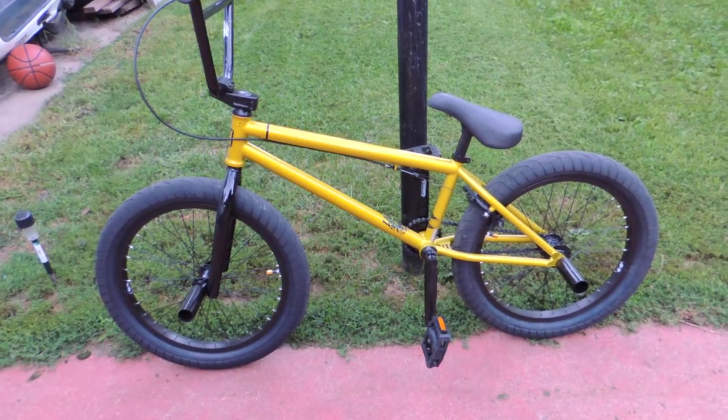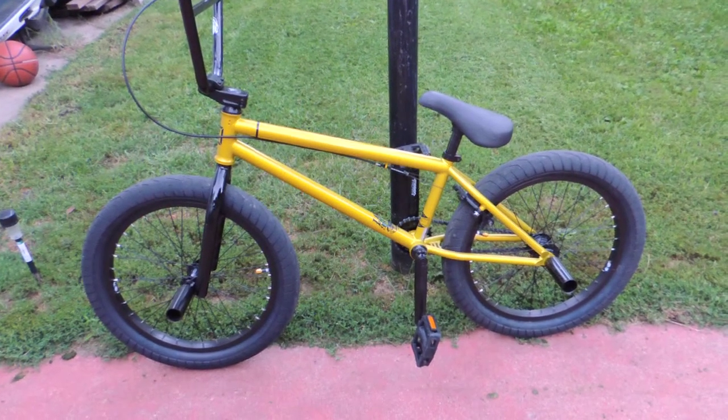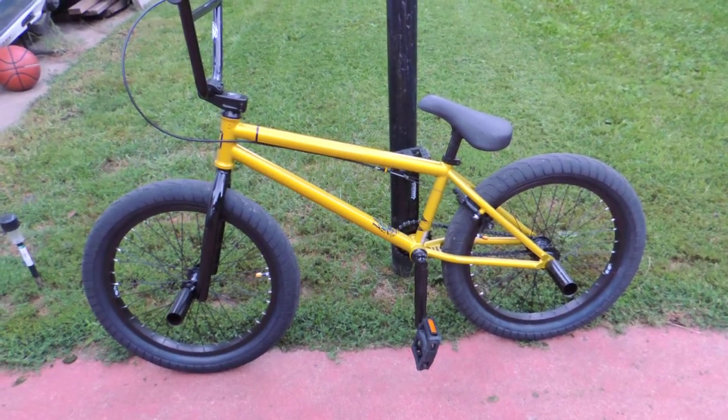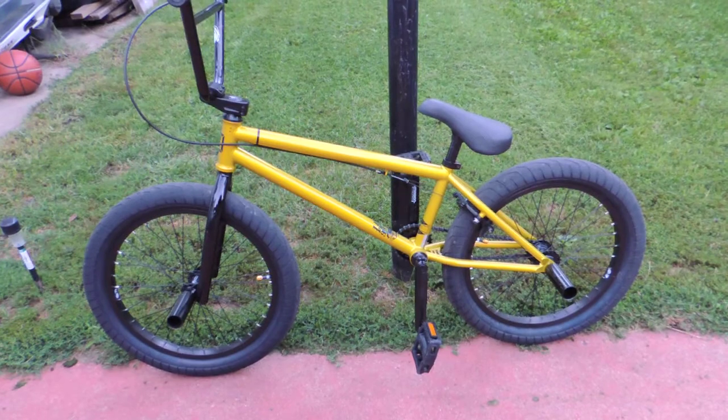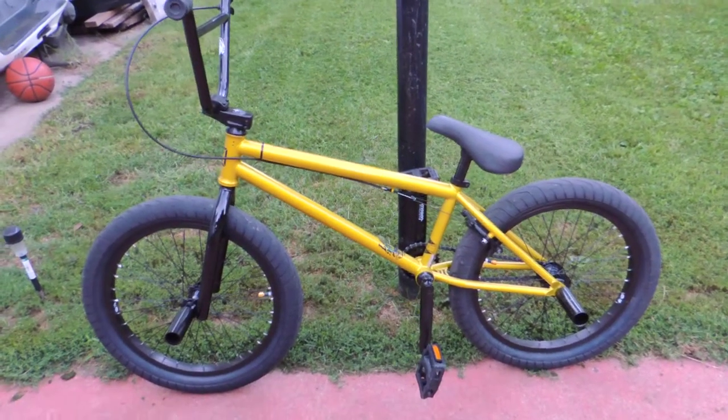It's held up pretty well. I'm a big guy — I'm 6 foot and 285 pounds. I've bunny hopped this thing, jumped it off of stuff, and it looks almost as good as the day I bought it, except for the fact that it's a little dirty.